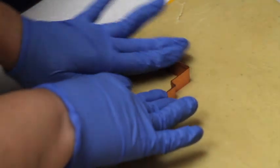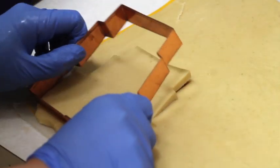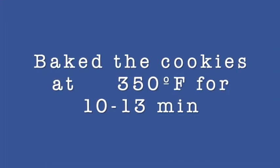First, I started by cutting out the cookie. I used a recipe that is very delicious — please click the link above. I baked the cookie at 350 Fahrenheit degrees for 10 to 13 minutes.